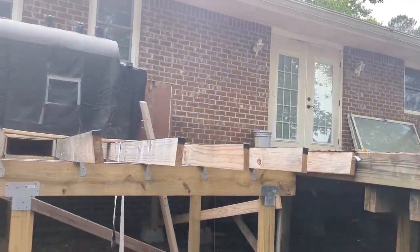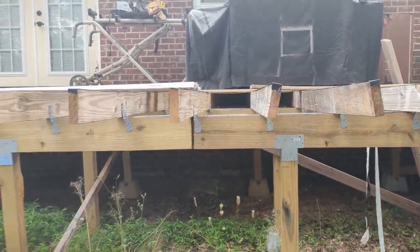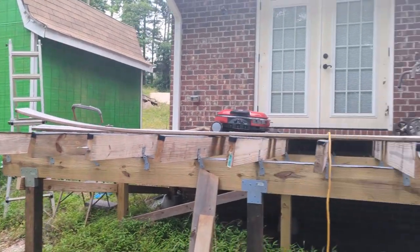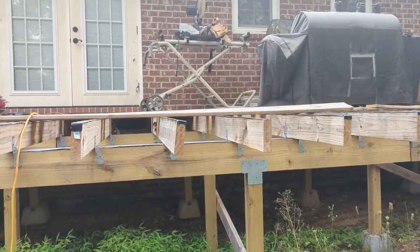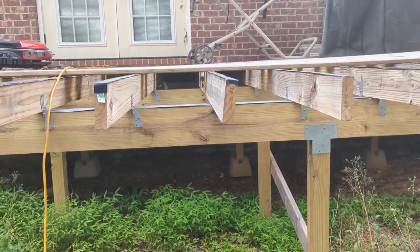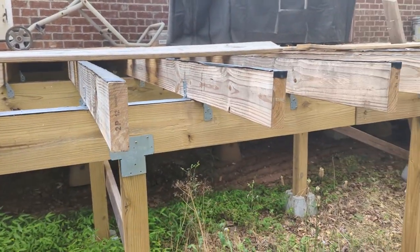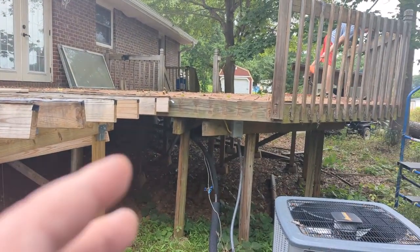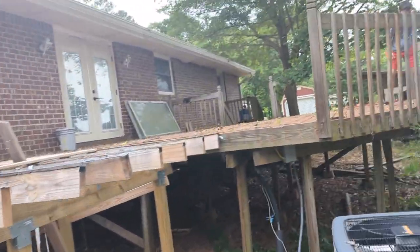We're adding on to the deck here — we've got the decking halfway done. I bought a hot tub, and I want to set it in the center of the deck here. I've got to take this area at least eight feet apart in the center so I can set the hot tub into it. I also don't have stairs coming down here so I'm going to end up with a set of steps going down over there as well.